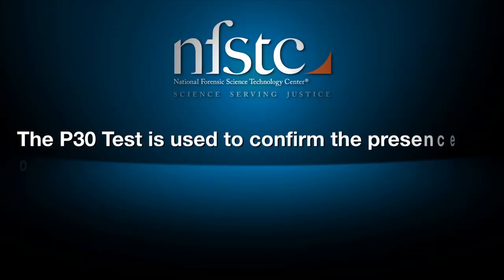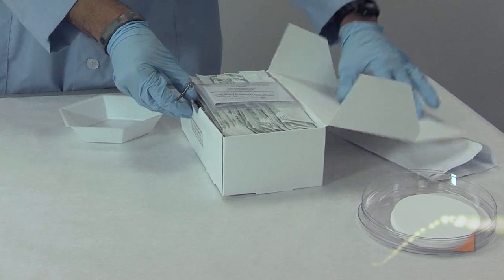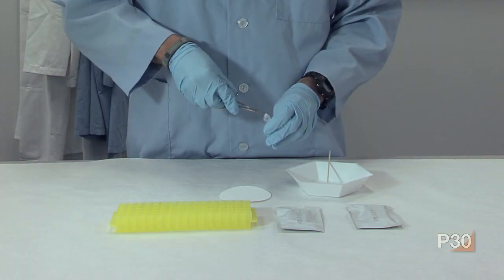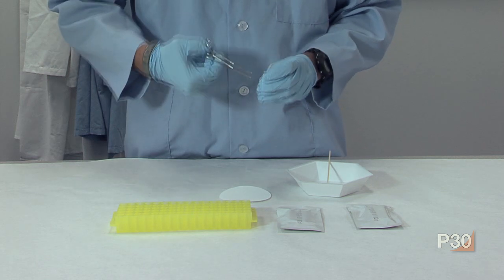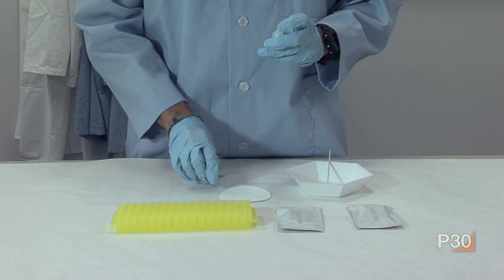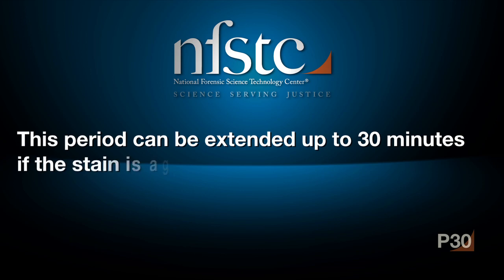The P30 test is used to confirm the presence of semen. Remove a vial of extraction buffer provided in the kit. Take a small cutting of the suspected semen stain, up to one centimeter by one centimeter, and place it in the buffer vial. Allow the stain to remain soaking in the buffer for at least five minutes. This period can be extended up to 30 minutes if the stain is aged or was washed.